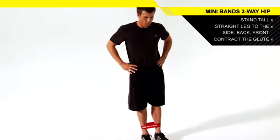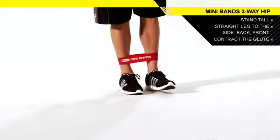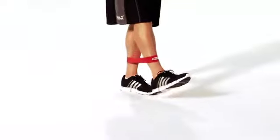Lastly, repeat the movement as you reach your leg straight out in front of you. Continue to complete the set. Then repeat all three movements with the opposite leg.